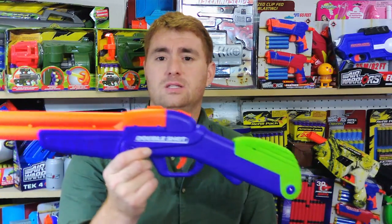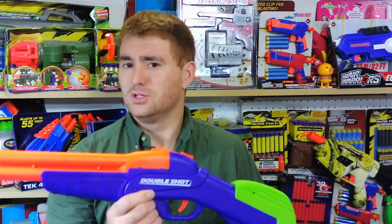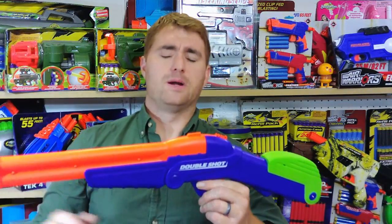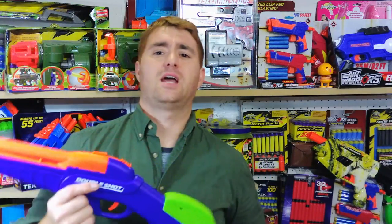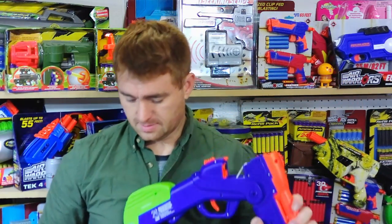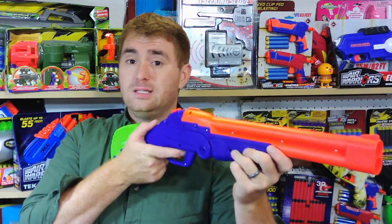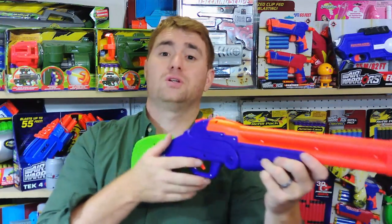This is the Double Shot — the original, featuring shells, a double barrel, and a two-stage trigger that lets you fire both darts at once or one barrel at a time. This retails for $13 and I picked mine up locally at Dollar General. Let's go ahead and show that now.